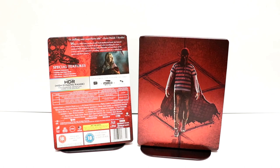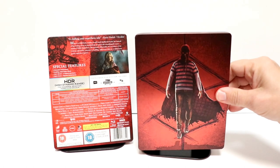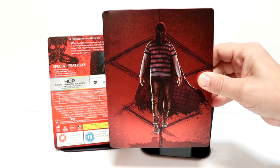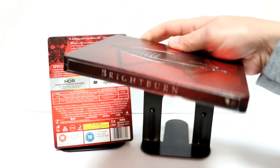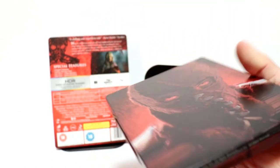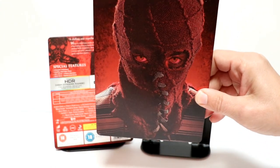Here it is out of the wrapper and without the J-Card on it. Really nice image here on the front. I really like the way that looks — it's really nice artwork. And here's the spine. And here's the back. Really nice looking artwork here.